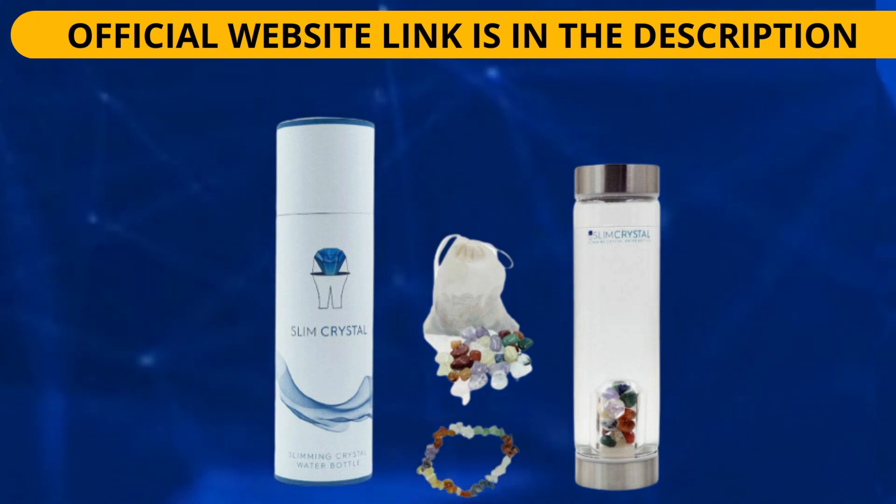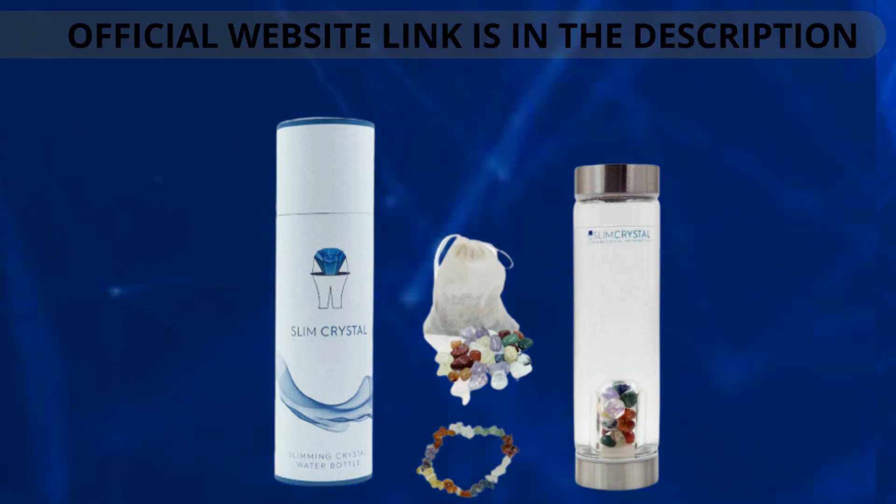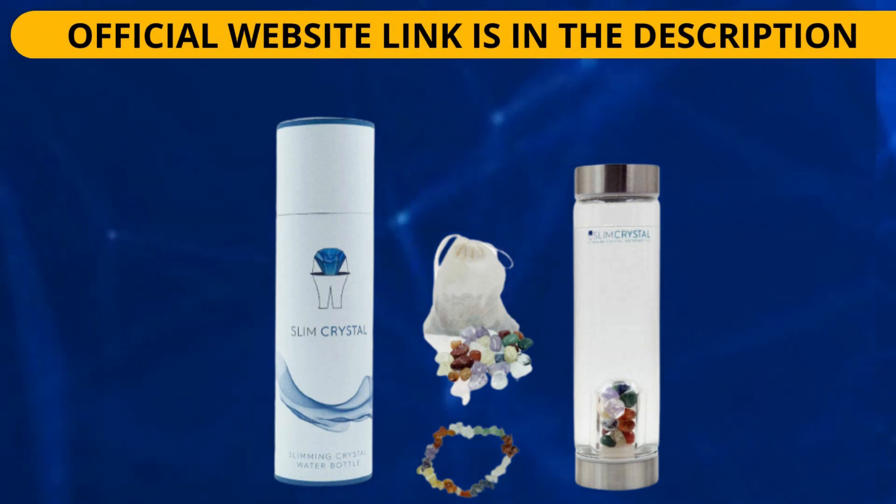Each Slim Crystal contains a hand-picked blend of crystals for different effects. The powerful combination of natural crystals can supposedly help you lose weight naturally, support healthy digestion, longevity and general health, and enjoy other benefits. Each bottle of Slim Crystal Slimming Water contains a combination of 9 crystals. Each natural crystal infuses the water with different properties, allowing you to tackle weight loss and general health in a variety of ways.